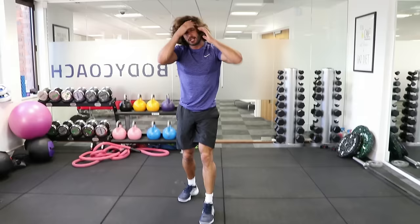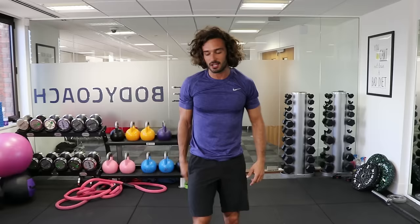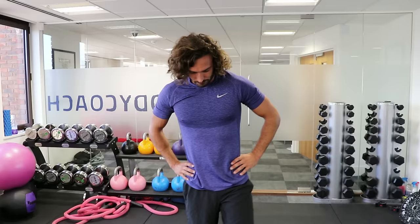Right, up we get then. We're back onto those slow-mo burpees with the two squats — really give it some, keep smiling, keep the energy up. We're going again in 10 seconds and we are smashing it. Low impact, intermediate, 25-minute workout. Here we go — walking burpees into the two squats.